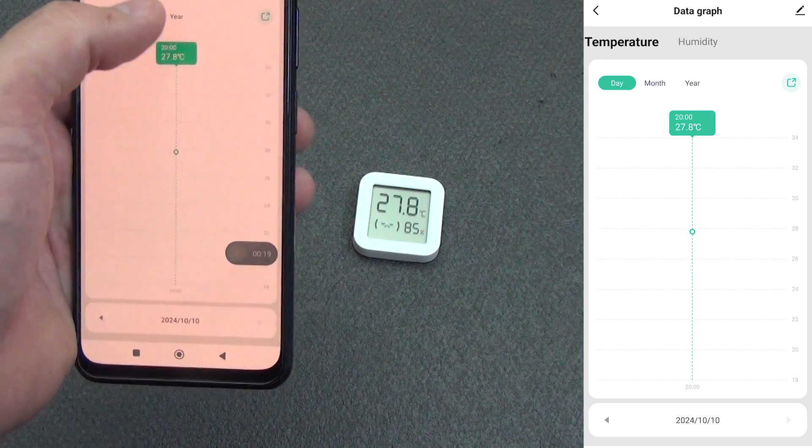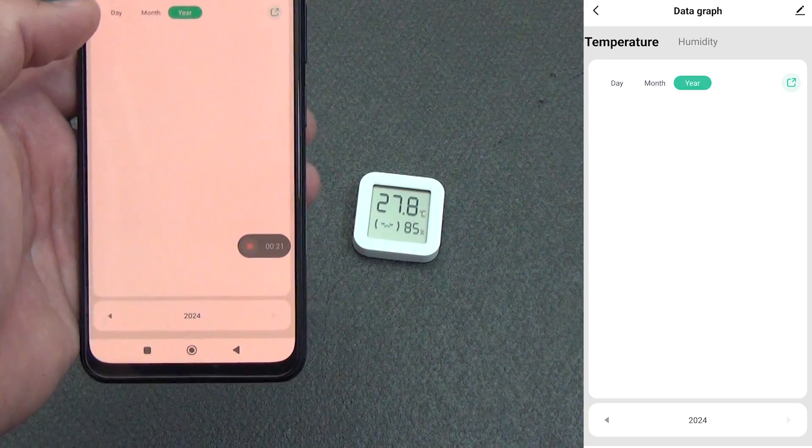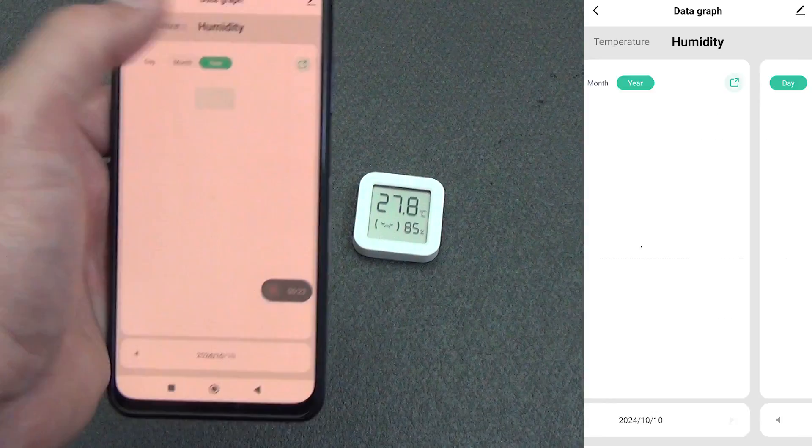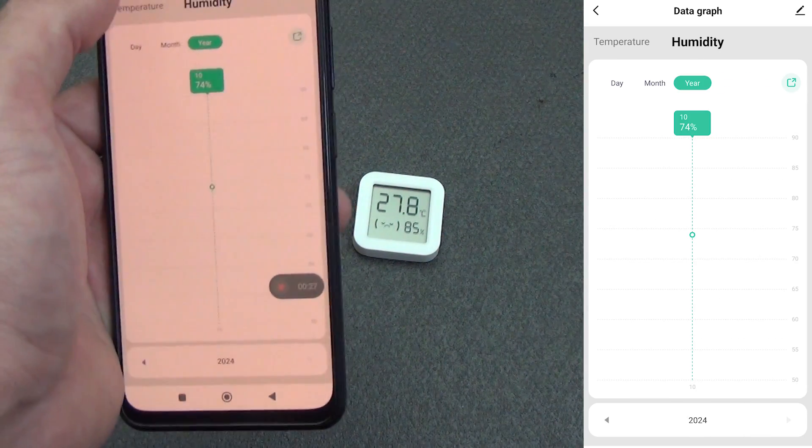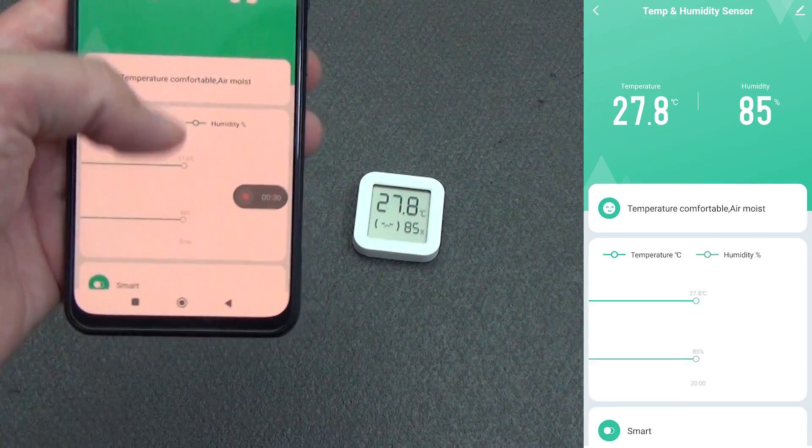If we click on the history, we go to the chronology — day, month, year. This is the chronology for temperature; the same chronology will be available for humidity. We can see how our temperature or humidity changed over time.